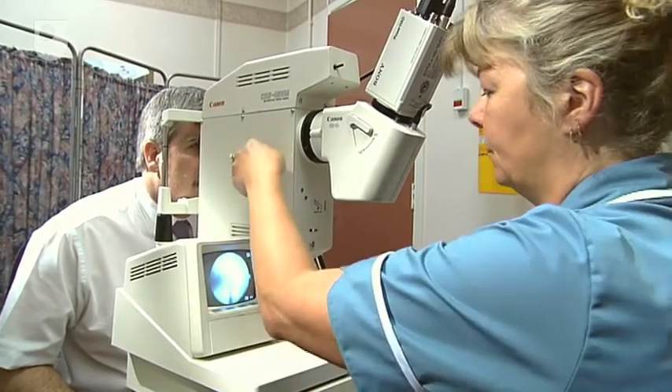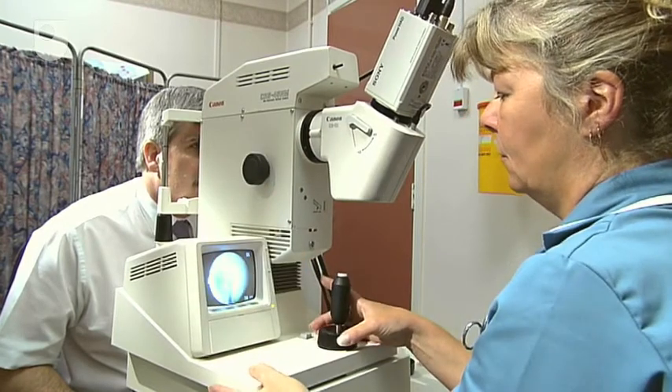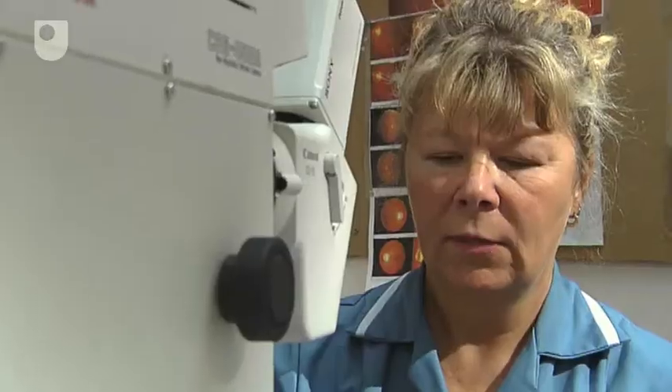You're doing really well. Can you see the green flashing light? Yeah. If you can focus on the green flashing light for me.